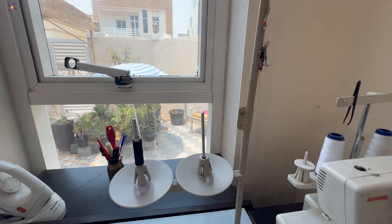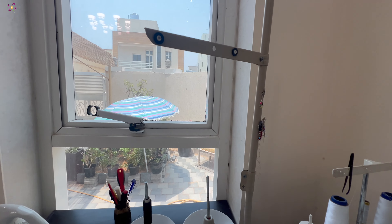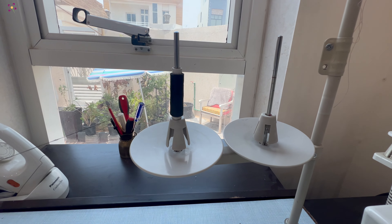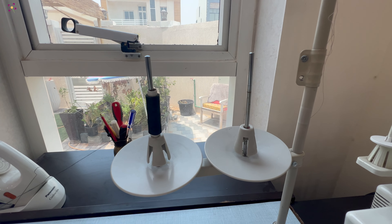Now, let's start the threading process. There are two thread spools on this stand. The left one we can use to thread on the machine and the other one we can use for the bobbin.